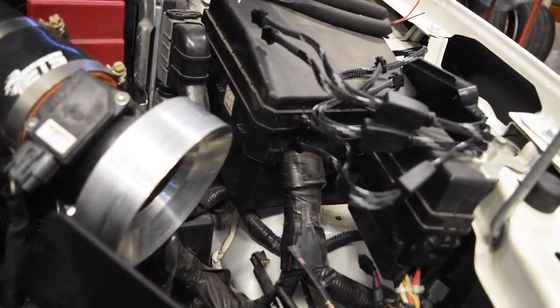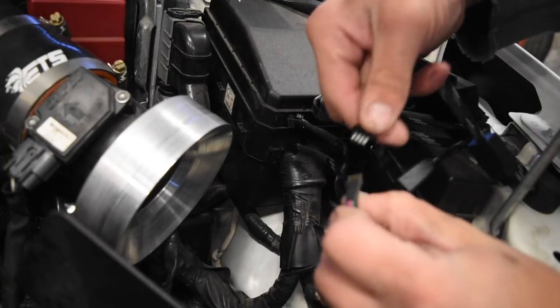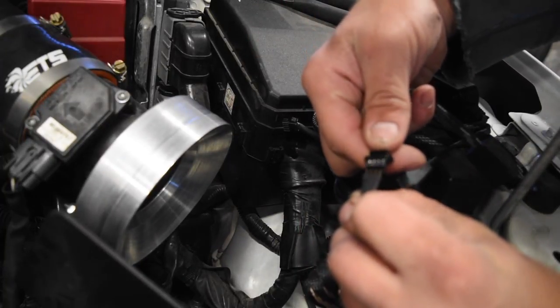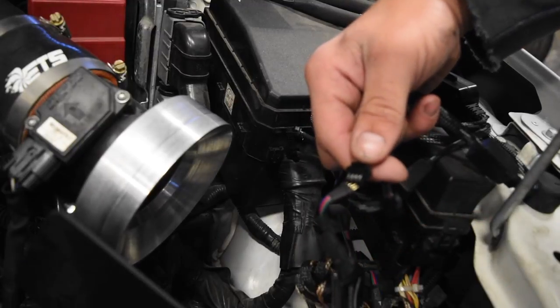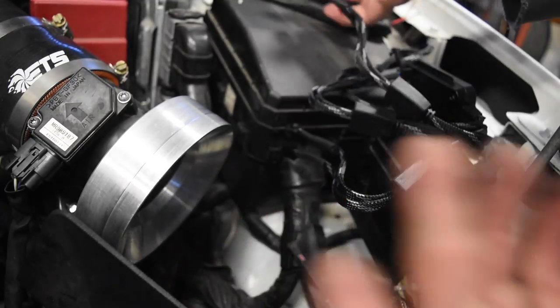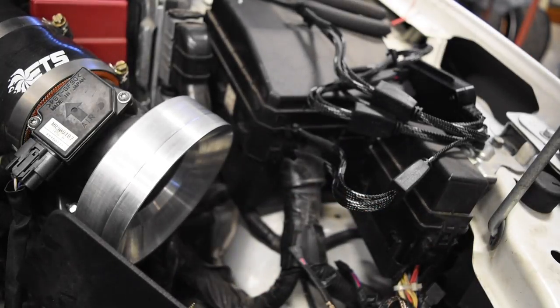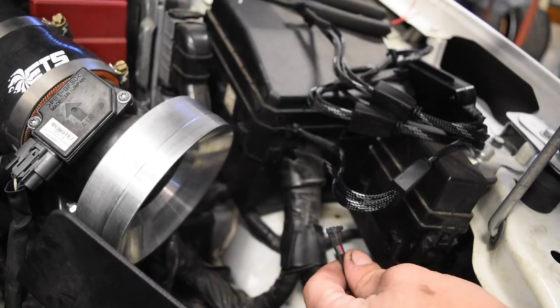I'm having a slight problem — the new wiring connectors on the new controller are not the same as the old ones. The old ones would sit together and snap in, but look how loose this fitting is on the new ones. Clearly that's not going to work, and I don't know what they expect you to do here — it's kind of ridiculous. I'm going to have to shoot them an email unless one of you guys knows what to do.